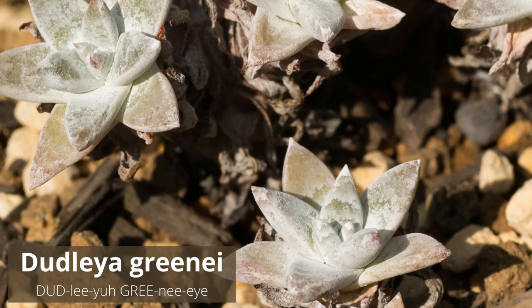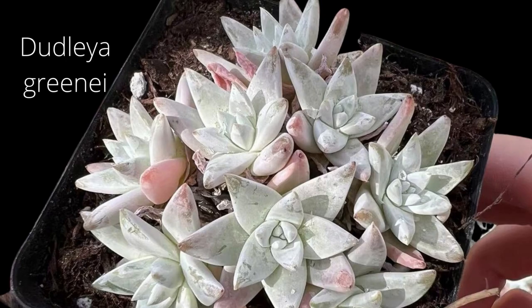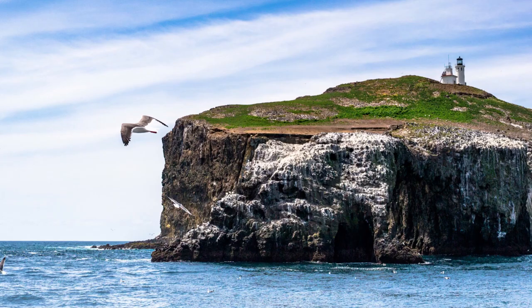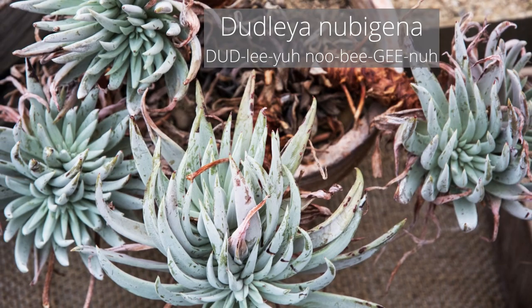Dudlea greenii is a rare succulent plant known by the common name green's live forever, or green's dudlea. It produces rosettes with fleshy pointed leaves up to four inches long. Rosettes grow from a small, thick caudex, and the flower cluster is born on an erect peduncle up to 16 inches tall. It is endemic to the Channel Islands of California, where it grows along the cliffs of four of the eight islands.